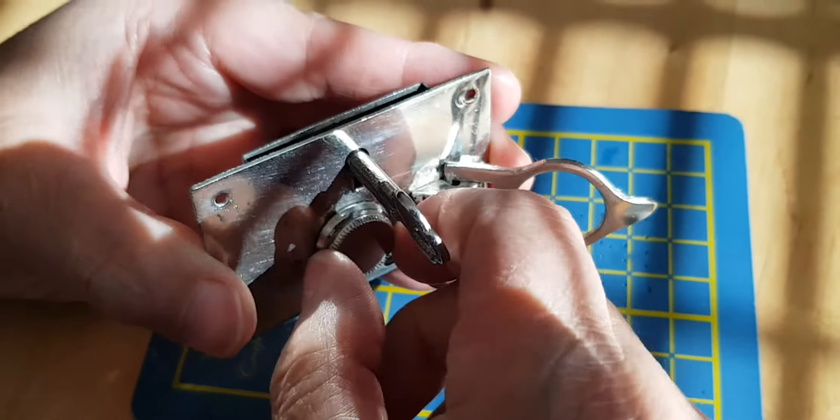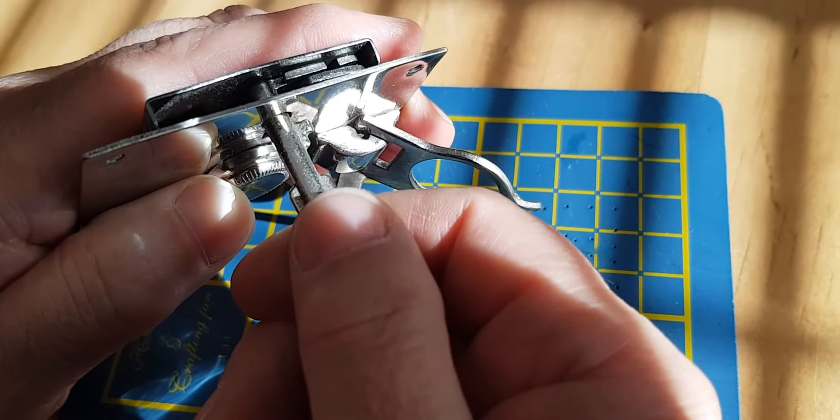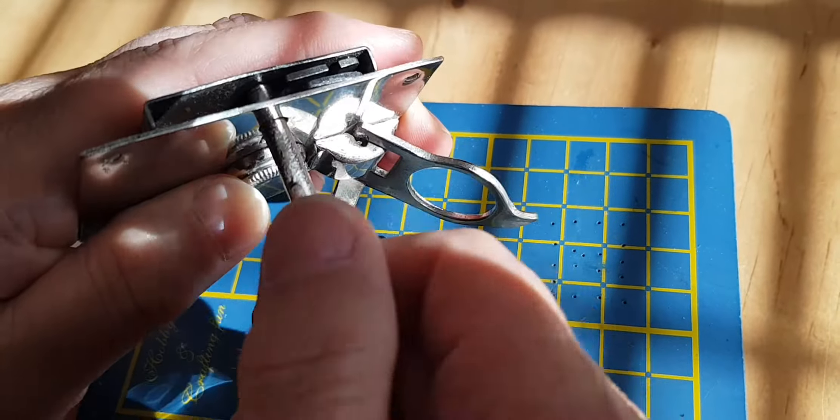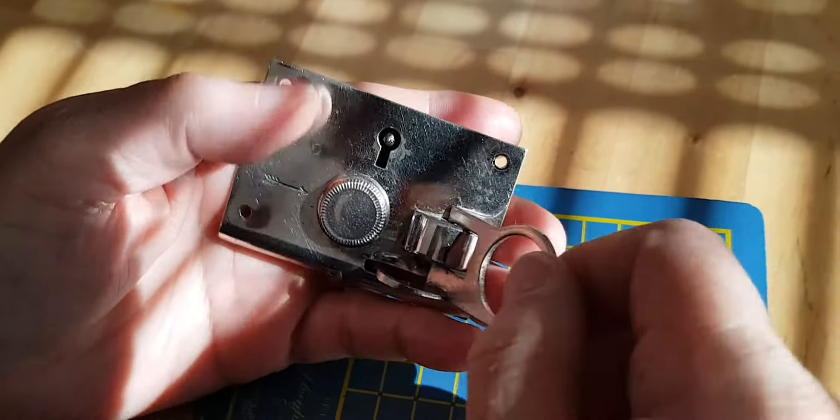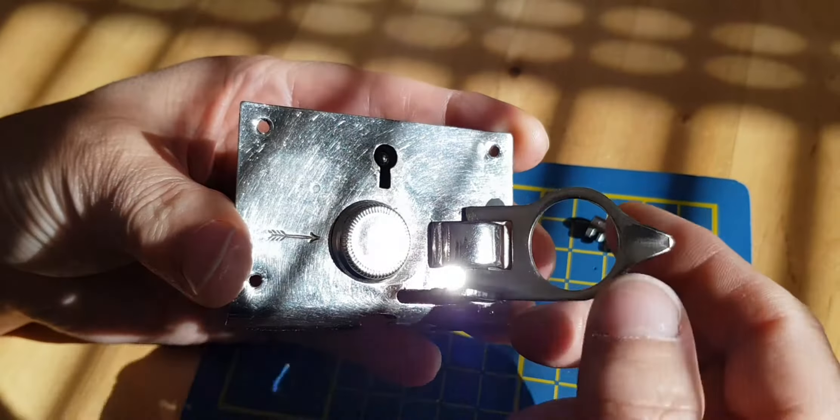So essentially this is how it works: it's locked now, and that ward causes the plate to fall down and lock it into place. Then as you slide the key — you can see it with a bit of pressure — you just move it up, the ward moves the plate up, and you can unlock it. Some people might think, well, I don't really need a key since the lock is unlocked already.